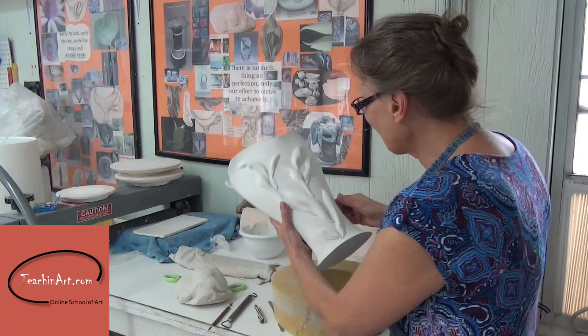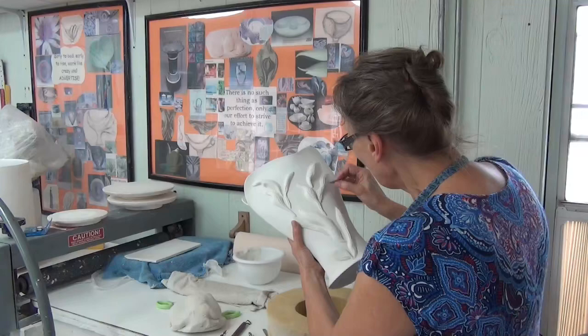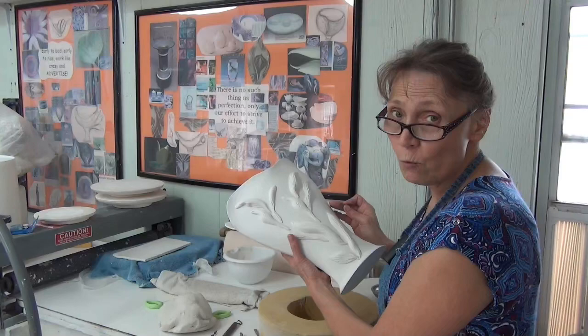Hi guys, I want to give you another quick tip today. I've created this piece a few days ago from paper clay and I was absolutely amazed to know how quickly this piece was built.